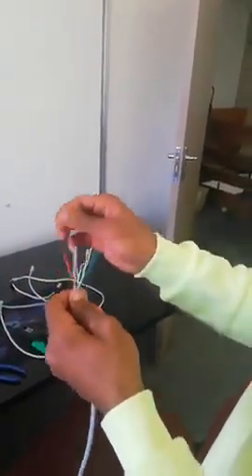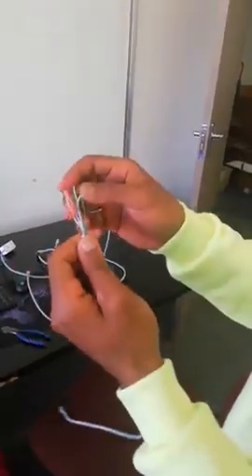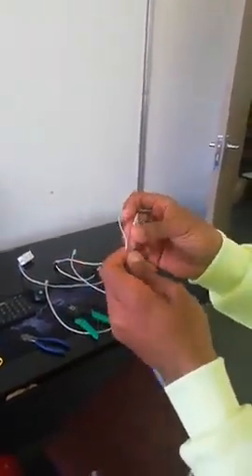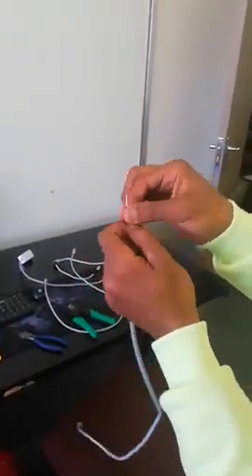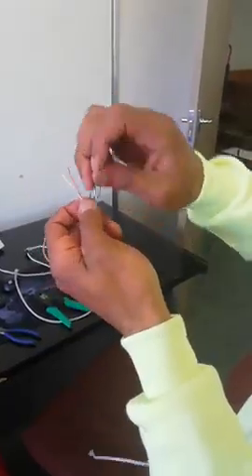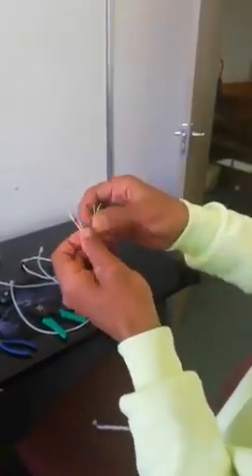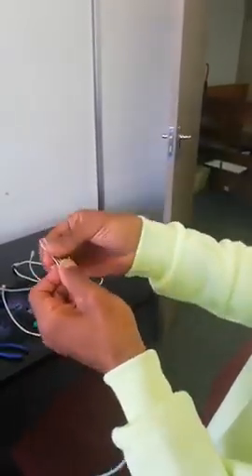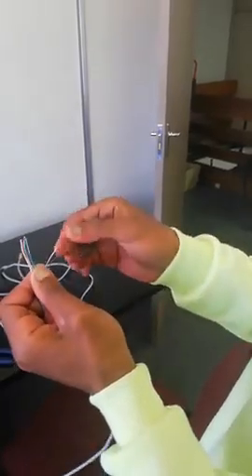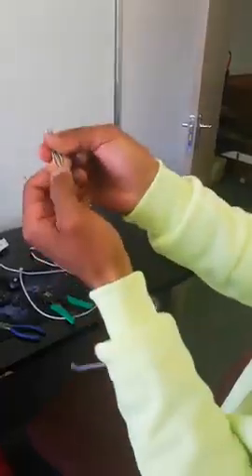By the way, this is a Cat6 cable. This side was the A standard, and now on this side you're going to use the B standard. According to the B standard, pin number one is white and orange, number two is orange, number three is white and green, number four is blue, number five is white and blue, number six is green, number seven is white and brown, and number eight is brown. This is according to the B standard.